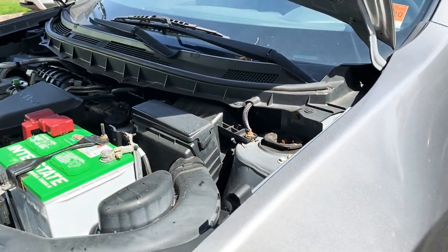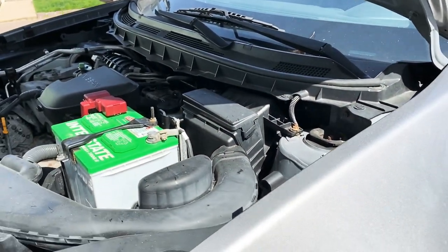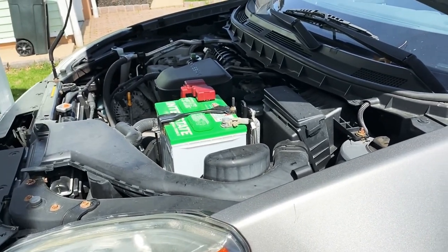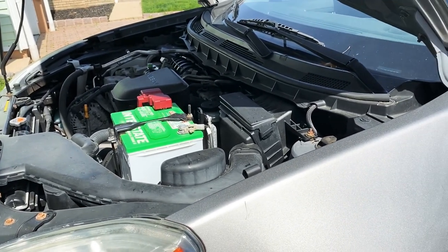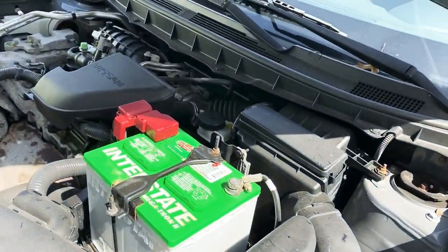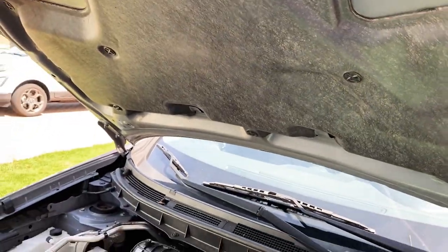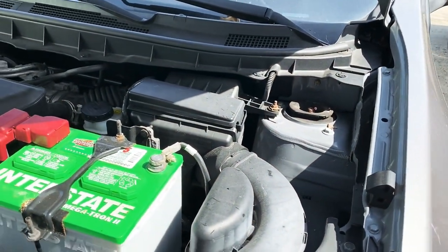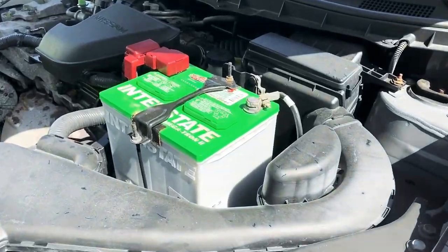So what did you learn today? Two ways how to jump start a car. Yep. We're going to close this hood and let it charge, and we'll come back and check again. Believe me, it'll be good now because it's charging.